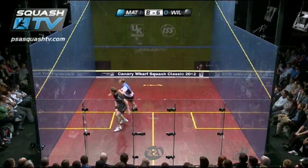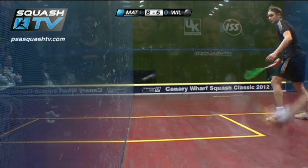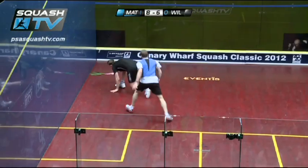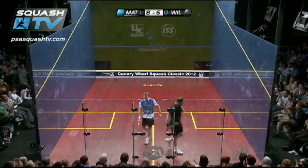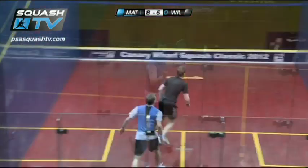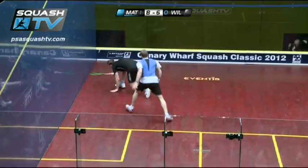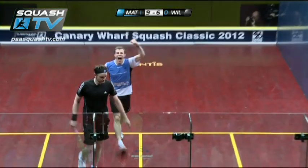This is a ferocious rally. Absolutely outrageous. Oh, absolutely brilliant. Matthew screaming in the ear of Wilstrop there. Thrives off of these physical rallies, Matthew. Smashing the ball. Wilstrop not able to react to that.